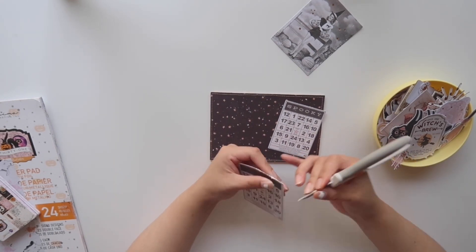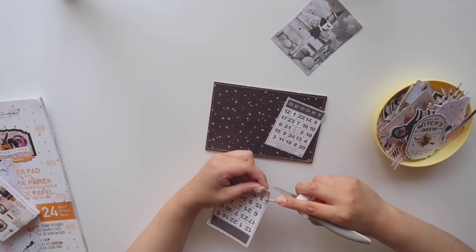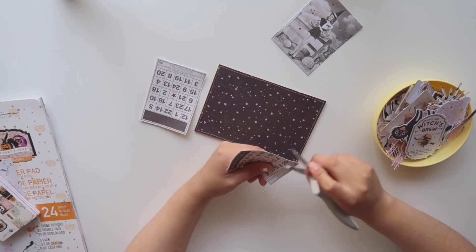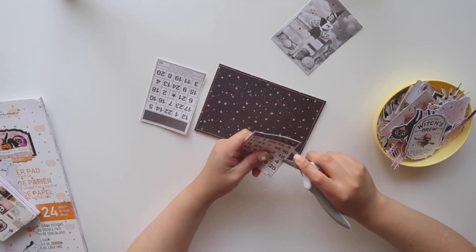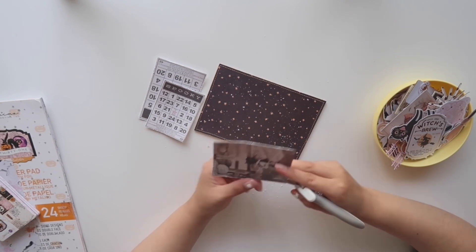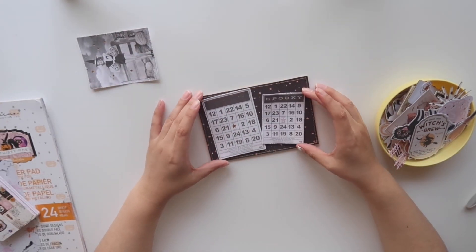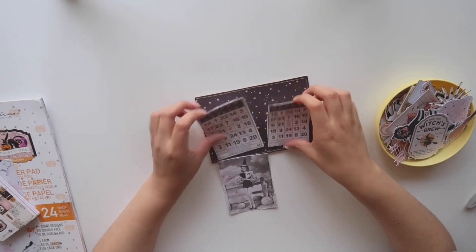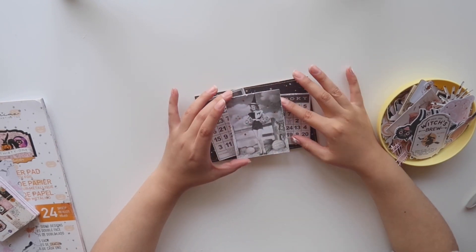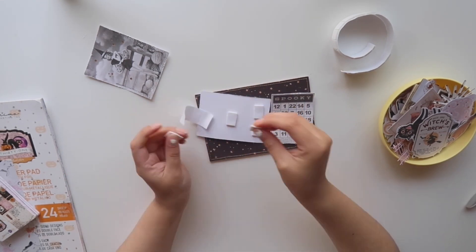And to add a little more texture, I am going to be distressing the edges of the ephemera pieces. Now that I decided where I want my ephemera pieces, I'm going to be popping them up with some foam tape.